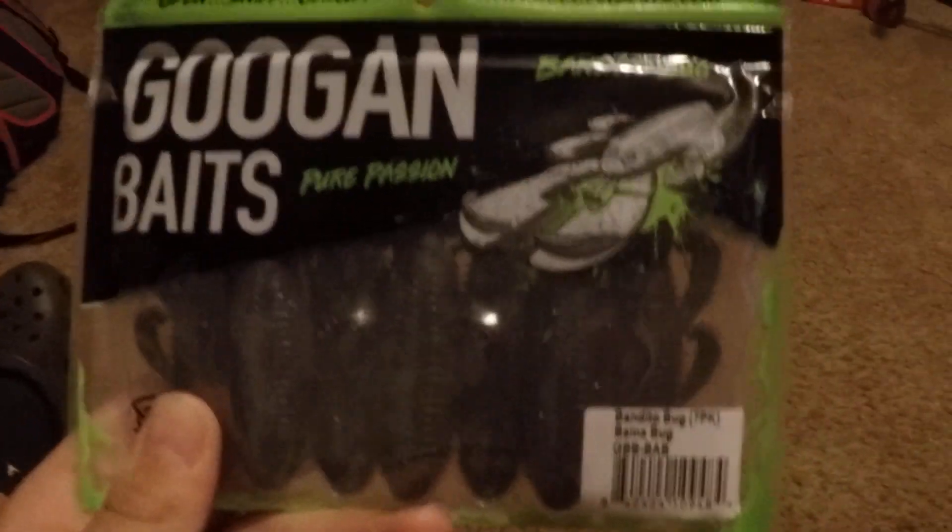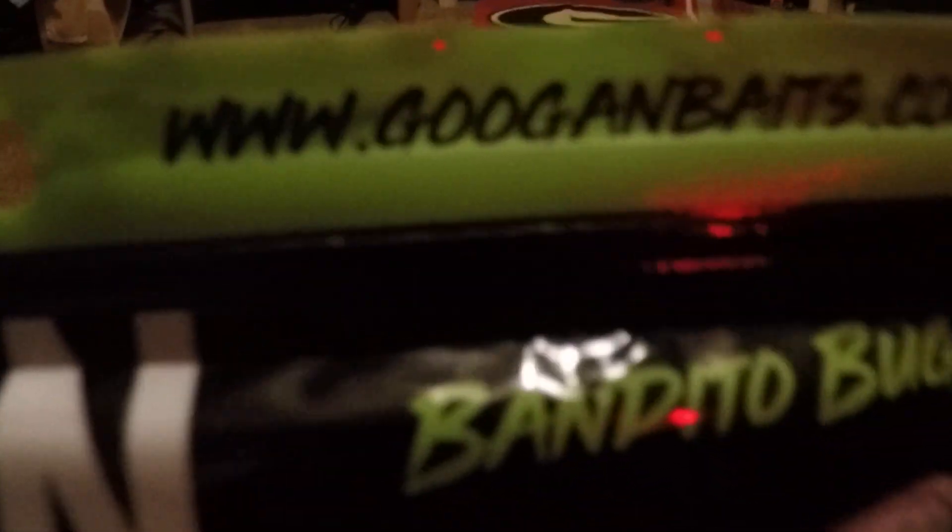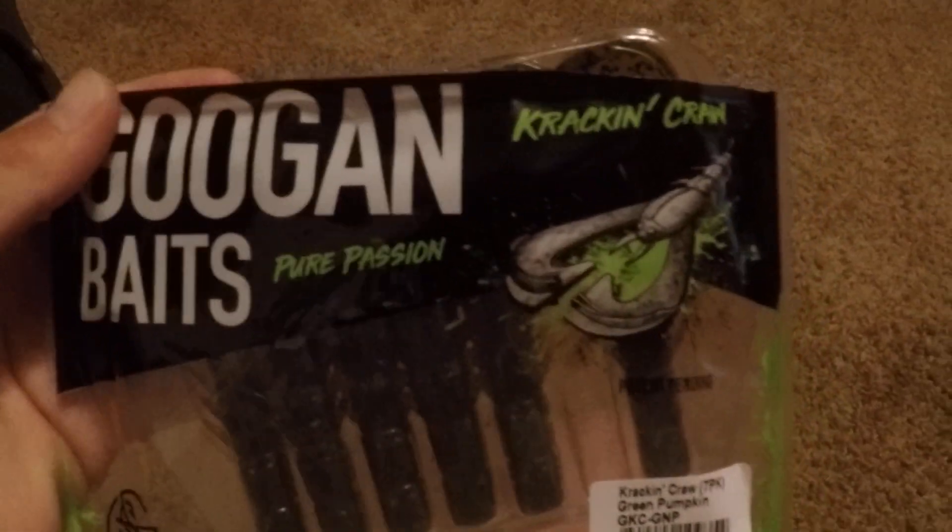Down here is my favorite part. Right here we got the Googan Baits Bandito Bug. If you don't know what Googan Baits are, check them out at www.googanbaits.com — they're so awesome, I love them. Their slogan is 'Open, Sniff, Catch.' Very nice packaging. Then we got another pack of Googan Baits — Craw and Crawls.